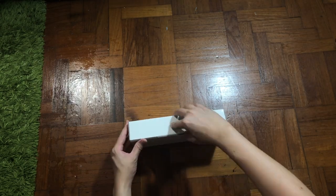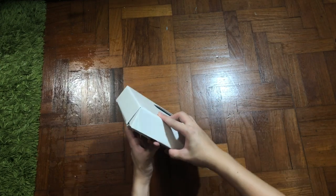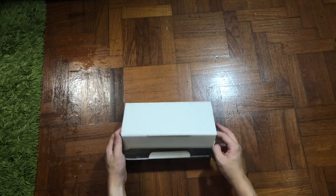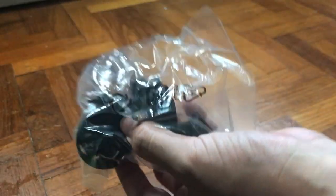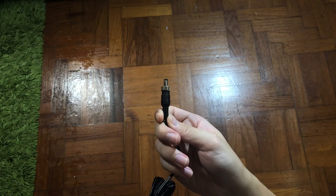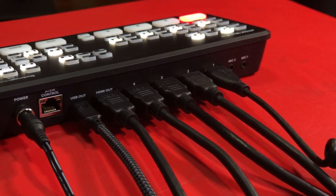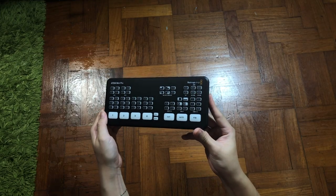Inside the box, there is only the charging head. I'm kind of disappointed as I thought they could at least include an HDMI cable. I love their thought on the power head though — it can be screwed and tightened to prevent accidents. You never know when people accidentally pull out the power.